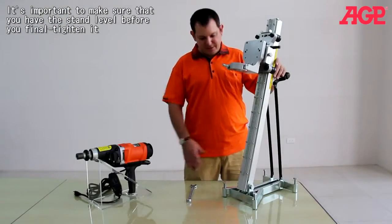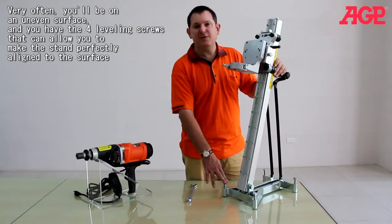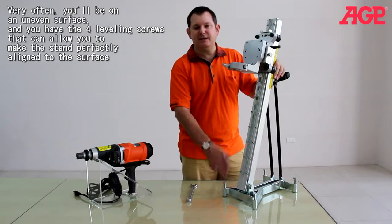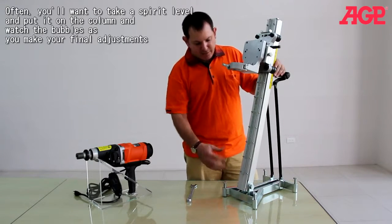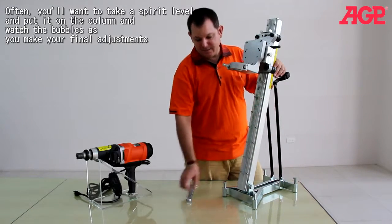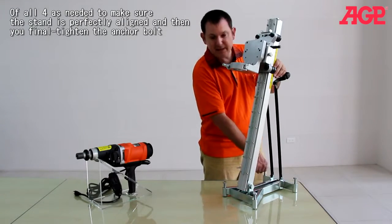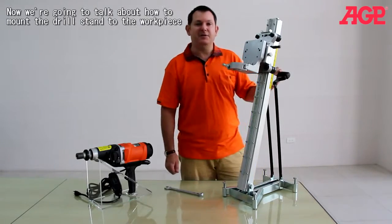It's important to make sure you have the stand level before you finally tighten it, because pretty often you'll be on an uneven surface. The four leveling screws allow you to make the stand perfectly aligned with the surface. You'll want to take a spirit level, put it on the column, and watch the bubbles as you make your final adjustment of all four screws as needed, then finally tighten your anchoring bolt.